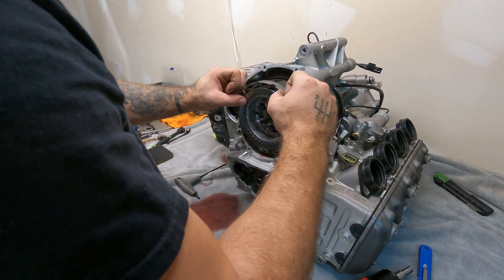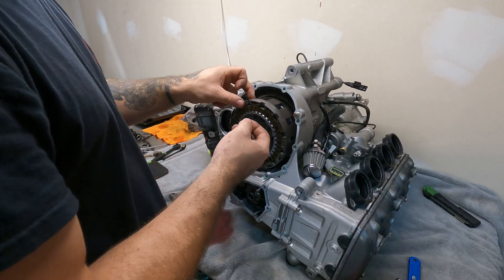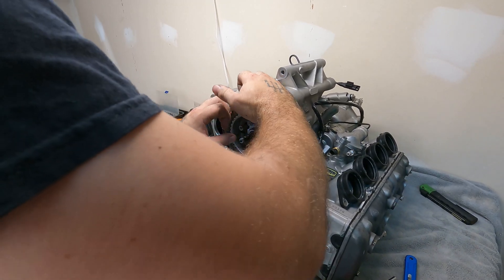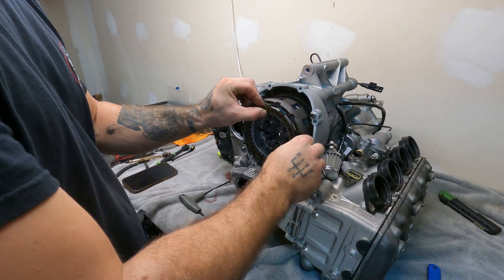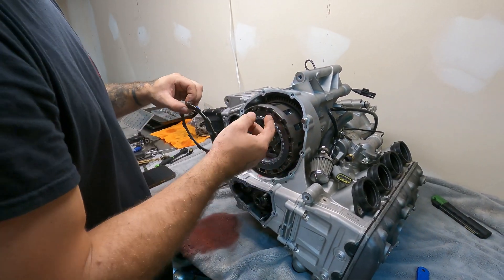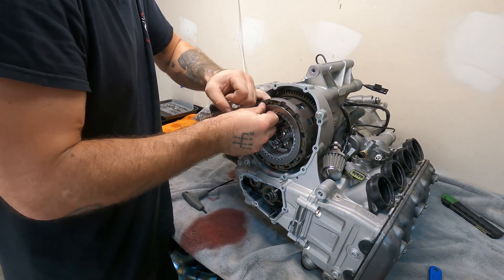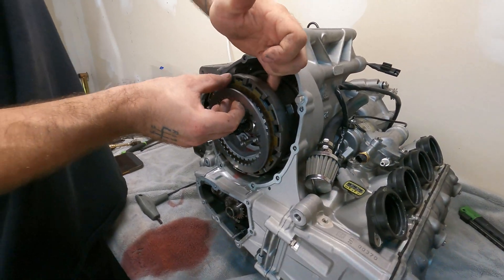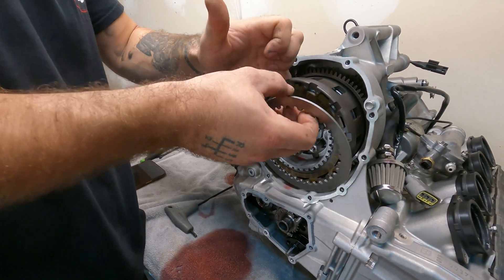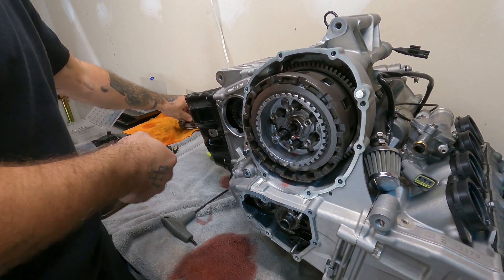Make sure to put them down in the order that they came out. It doesn't really matter — it's basically just friction plate, steel, friction plate, steel — but sometimes these steel ones are actually thicker in different places. Like the rear ones are thicker than the front ones. I don't have the clutch tools that are made to go in here and grab those, but I should buy them.